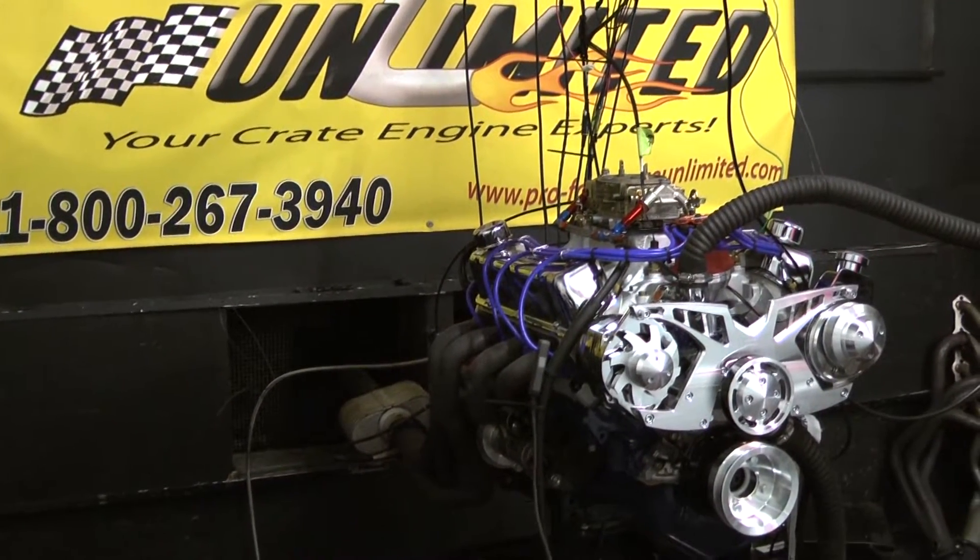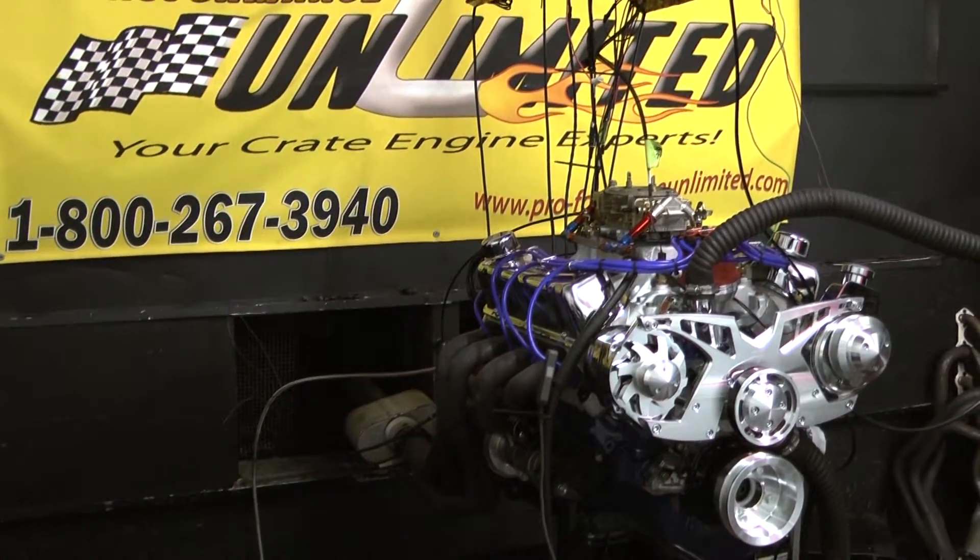But here at Performance, no holds barred, no strings attached. Check this out.